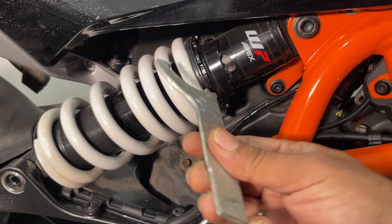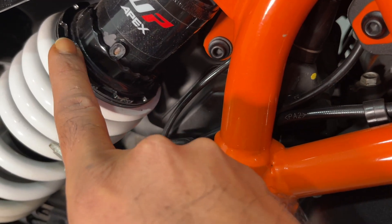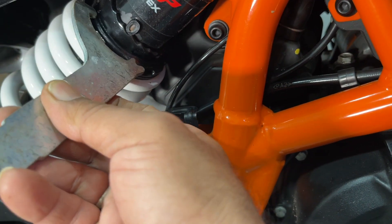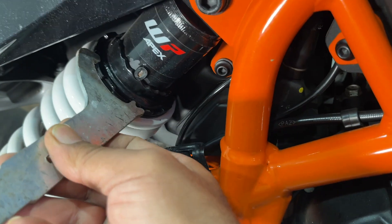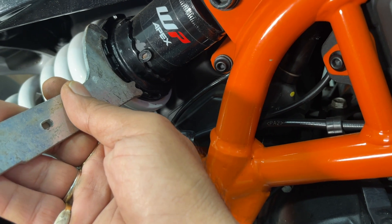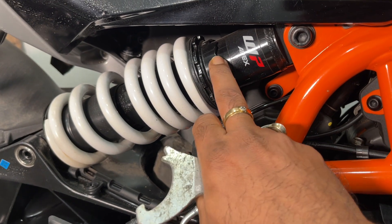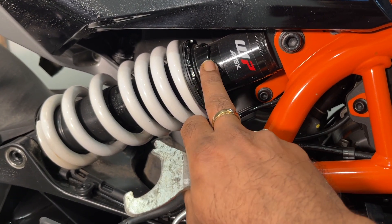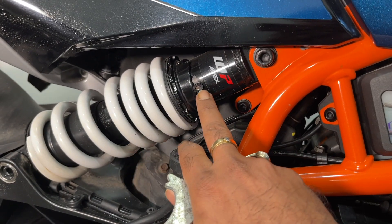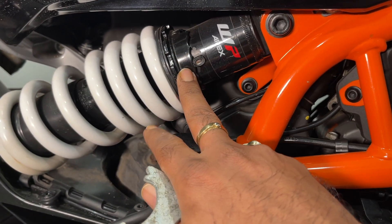You use the tool provided in the tool bag — it goes and sits over these slots like this. If you turn it anti-clockwise, the whole thing shifts to one side, bringing a particular notch into position which increases load-carrying capacity and makes it harder. If you turn it clockwise, it moves the other way, putting it onto a softer notch to carry less load.